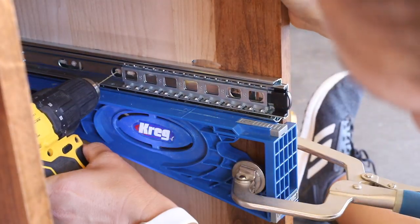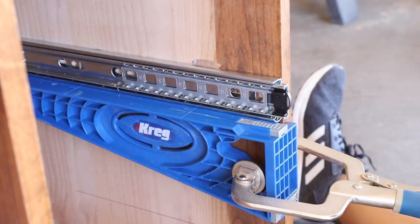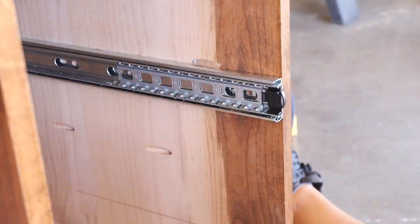When the finish was dry, I installed the drawer slides. I used 18-inch side mount drawer slides and installed them with my drawer slide jigs.